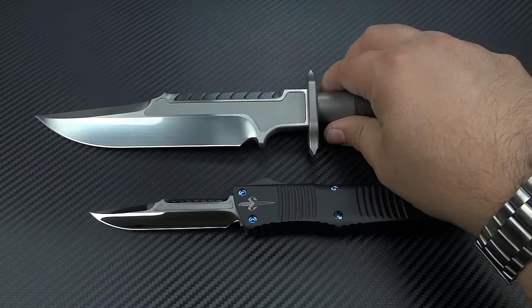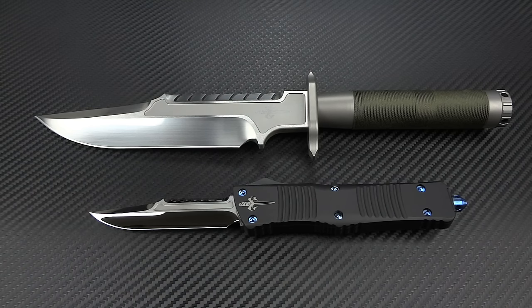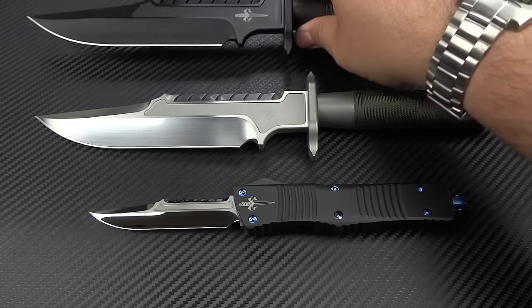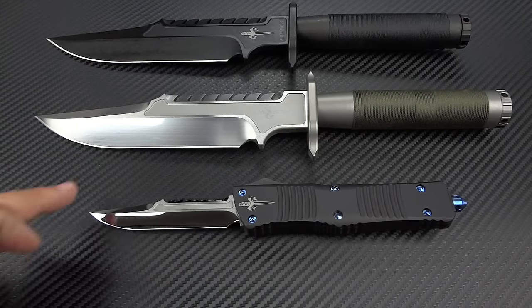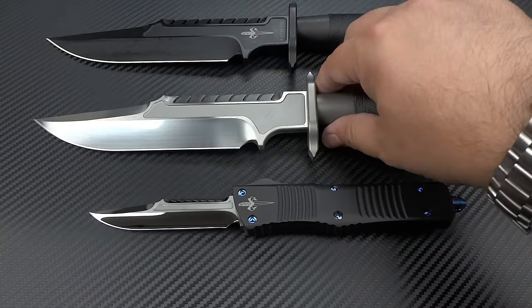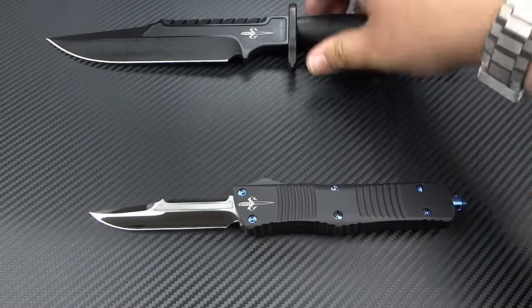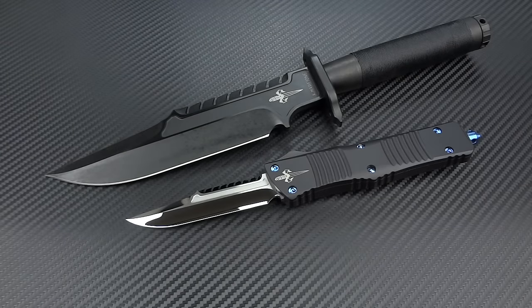These come in beautiful packaging. The satin blade came in a really expensive, really nice leather sheath — gorgeous. The black one with the apocalyptic finish came in the Kydex. Very slick little system. There's a lot to love. And I think if you're fortunate enough to own both — to have a fixed blade and also the out-the-front version — how freaking cool is that? That's a great pairing.